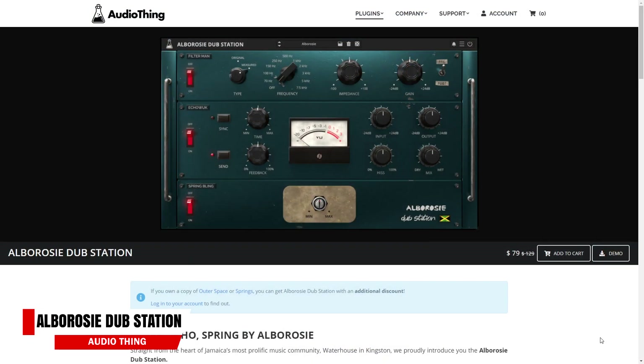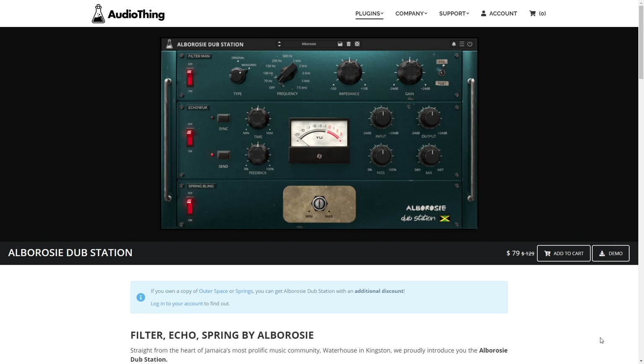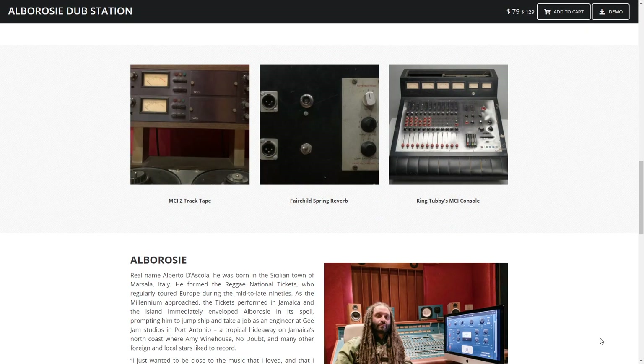The next piece of audio tech news is something I'm a little bit excited about — the release of the Audio Thing Albarozzi Dubstation. It's aimed at reggae music, and there aren't a lot of plugins specific to reggae sounds, and hopefully this is a sign of things to come. I enjoy reggae music, and I hope plugins like this will encourage more artists to make that kind of music. But even if you don't make reggae, this might be a plugin you're interested in, as it's modeled after some vintage gear and can give you a unique sound.